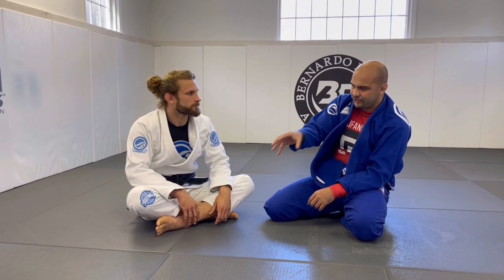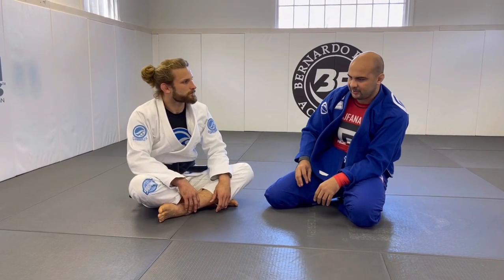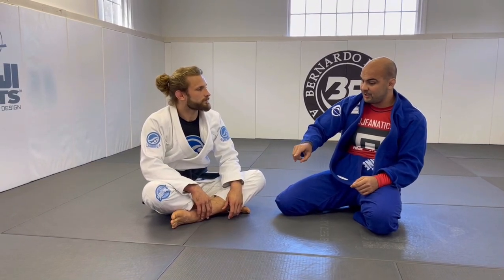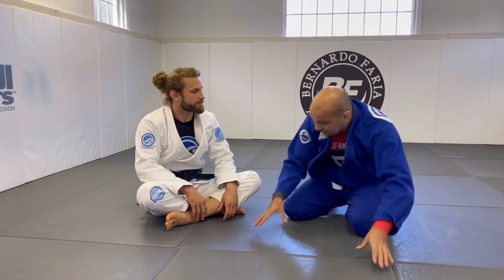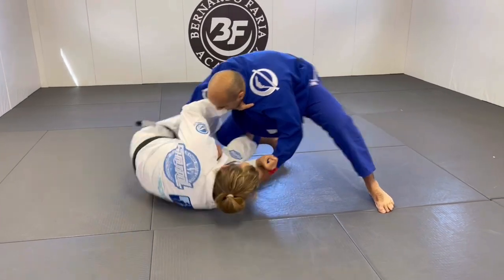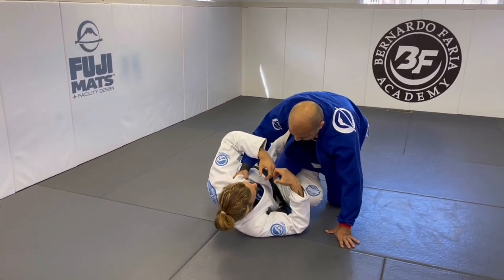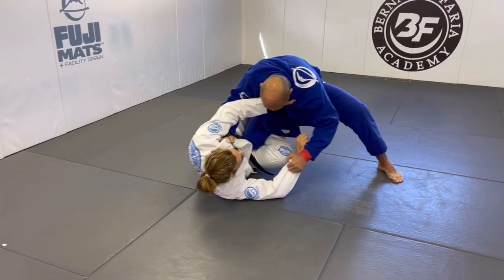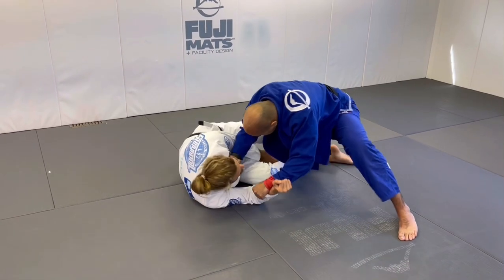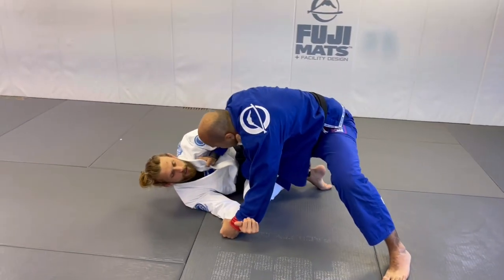Summarizing the three options again: option number one, you hip escape and force my knee to go to the ground. Option number two, you use your hand against my knee and force my knee to go to the ground. Option number three, you use your hooks. Exactly. So just so they can see one more time — number one, I just scoop back and you're falling down; you give me the energy by pushing forward, I'm just stepping out of the line. For number two, I need more energy, so I hip escape and push you down. And then number three, I put both hooks in.